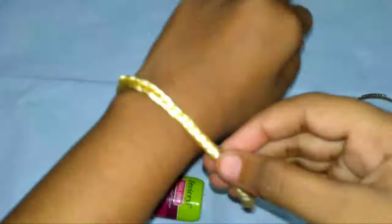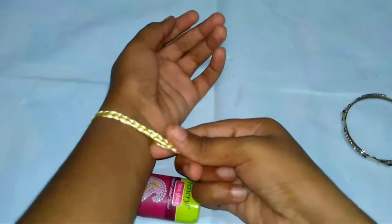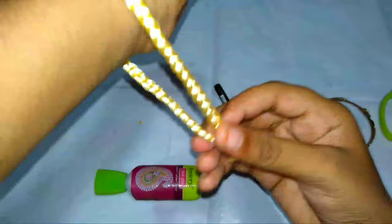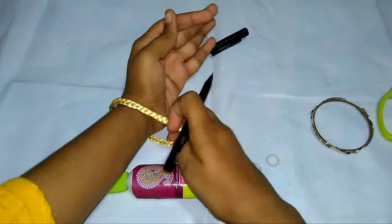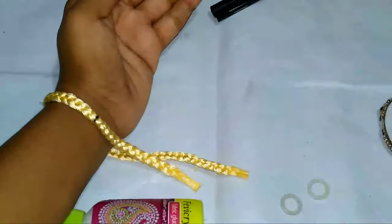See the size of your hand. Now take the marker and make a dry mark of the hand size.